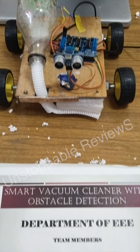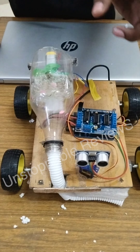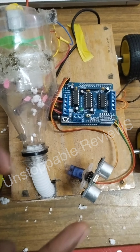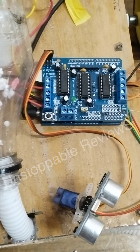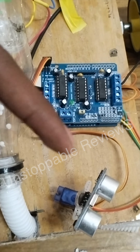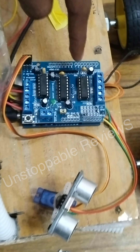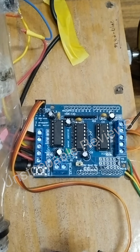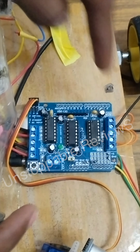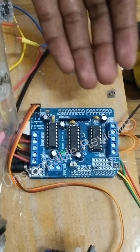The main working component of this model is the ultrasonic sensor fixed on the top of the model. It will detect objects by sending ultrasonic waves across longer or shorter distances. The ultrasonic sensor sends signals which are connected to the Arduino board, and these signals will be transferred to the Arduino board.